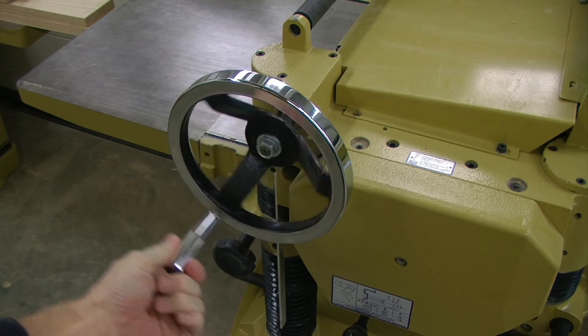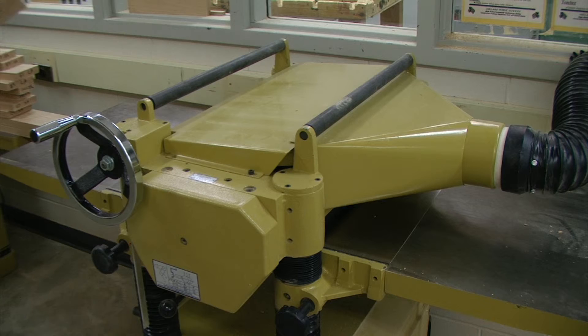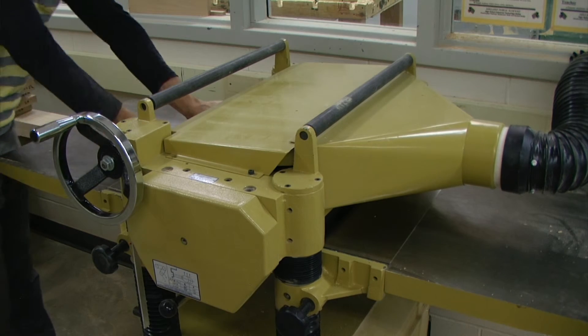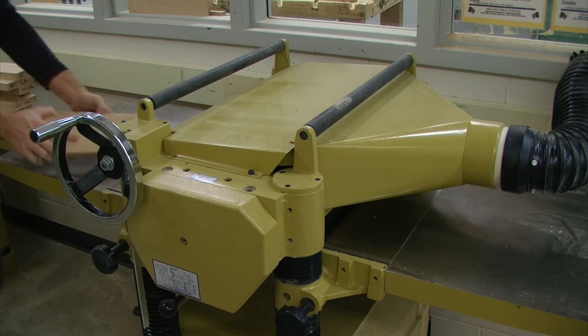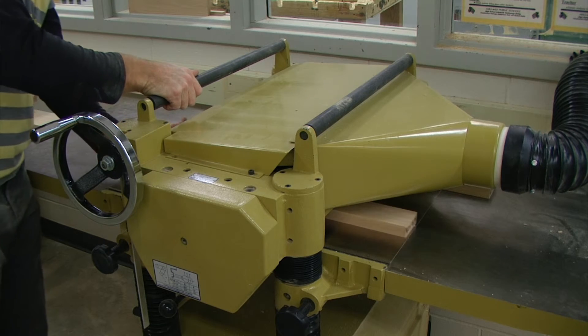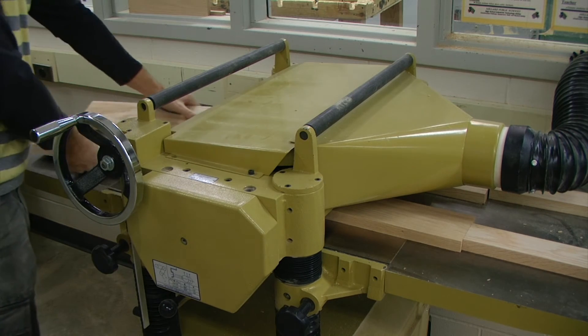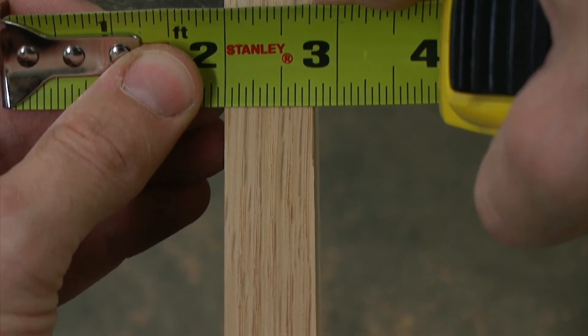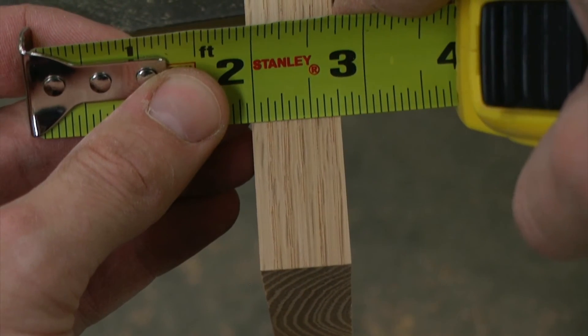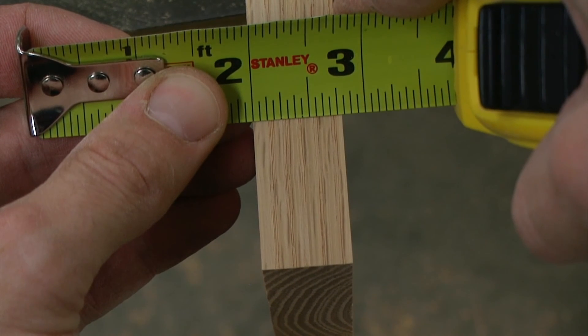Additionally, I recommend leaving each piece slightly heavy, meaning just a little bit more than three-fourths of an inch thick, because we are going to go through and clean up one of the faces on the wide belt sander, which will end up removing more material. After planing all of my boards, I am about a thirty-second of an inch over three-fourths of an inch.